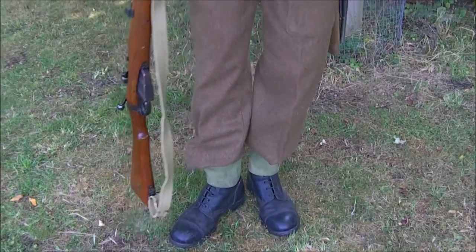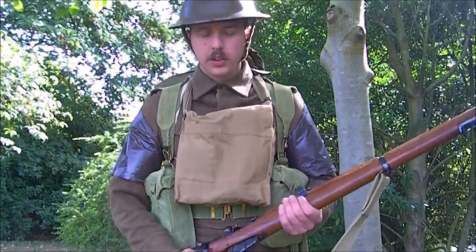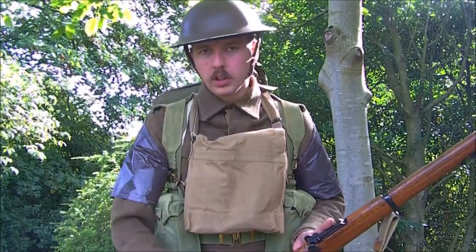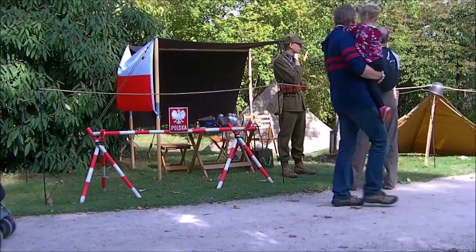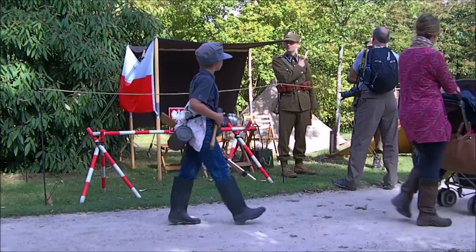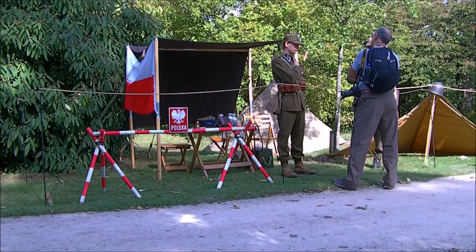The weapon is the rifle number 1 Mk3 — this is a Mk3, not a Mk3 star, as it does have the magazine cut-off, which some were made with into the war, so it's appropriate for the start of the Second World War. And here we have our neighbours on the right, facing us across the road — Poland 39, who represent the Polish army of 1939.